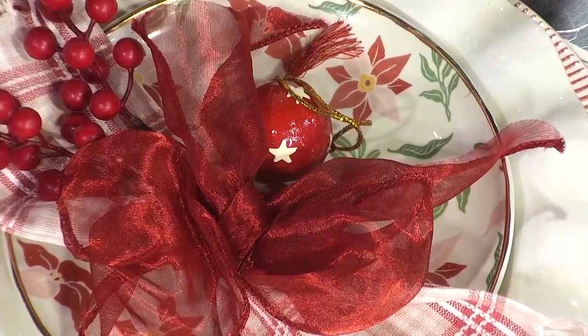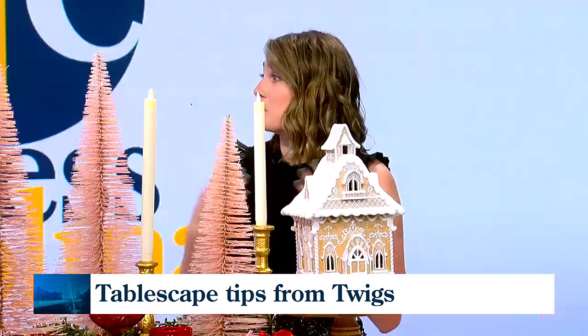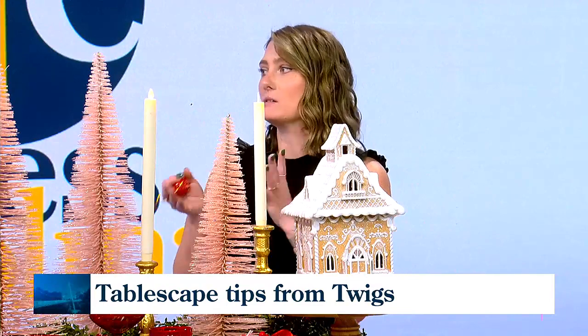When you talk about brightening our homes for this season, what do you tell people for general advice? We want everybody to take these basic principles that we are trying to teach and make it their own. I did a Canadian tree this year in my home and in the store just because I'm Canadian, so we want you to make it unique to you. That feels special when people come and see how you've set up for the holidays. Twigs have been part of a lot of people's milestones for the past 30 plus years, and you're always full of good advice and inspiration. Ashley, we appreciate it — this is beautiful.